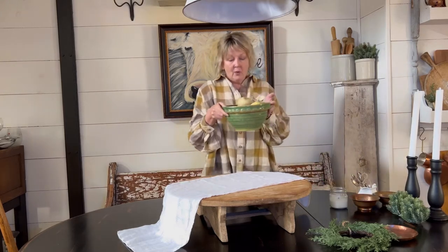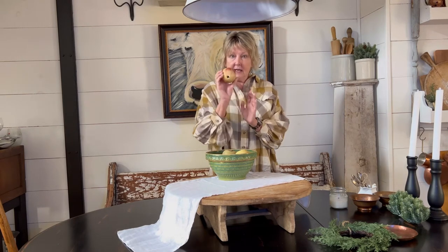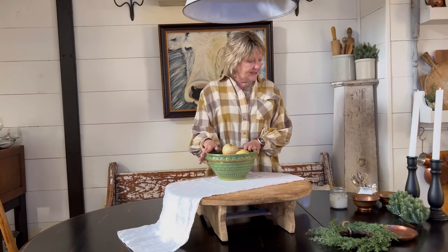I have this gorgeous vintage bowl filled with porcelain apples that look very authentic, and I'm going to put that right here kind of at the back of the center of the table.